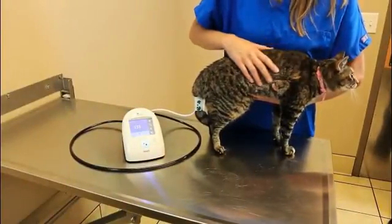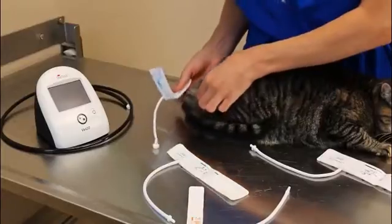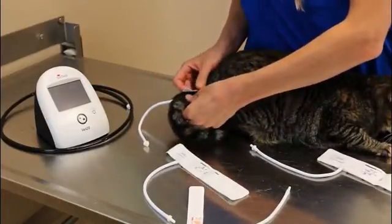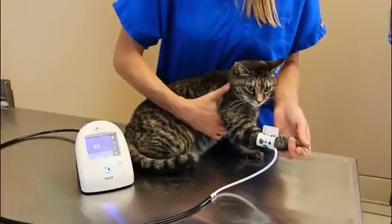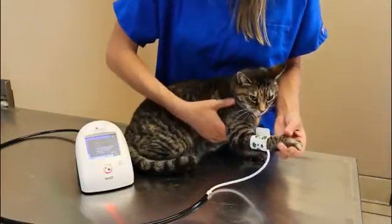If the patient is standing or not cooperative, the cuff can be placed on the tail. The tail is typically close to heart level and should not be moving. Be sure to wrap the cuff tightly around the patient's limb or tail to press down the animal's fur. The cuff is the sensor, so a snug fit is needed. A loose cuff may produce bad results or failed measurements, as the signal from the artery is not adequately captured.